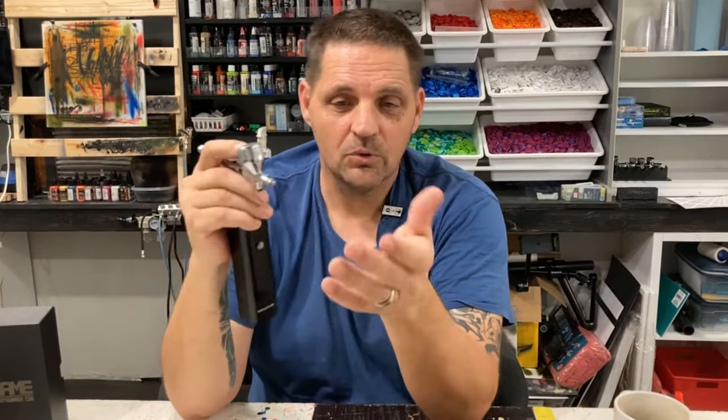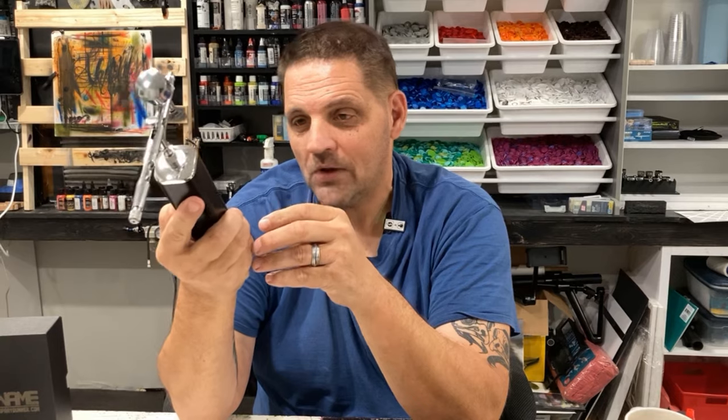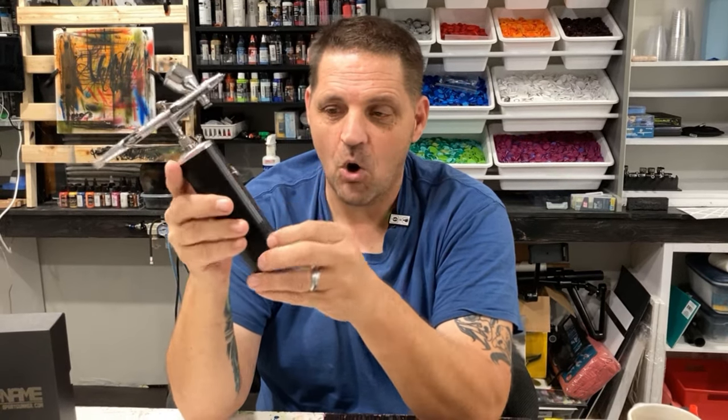I also think that you could get quite a bit of your shading and highlights if you were a Warhammer guy — doing Warhammer miniatures and stuff like that — where you're not doing a really long time airbrushing at a time. My run time on this: I was able to run this for over 30 minutes straight.